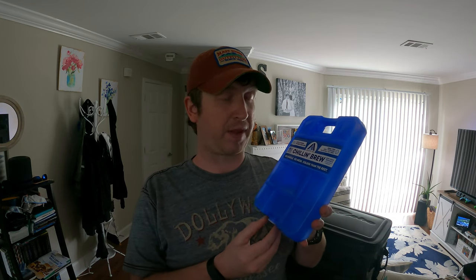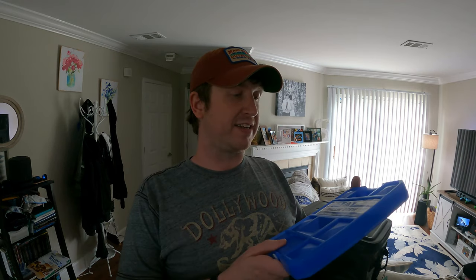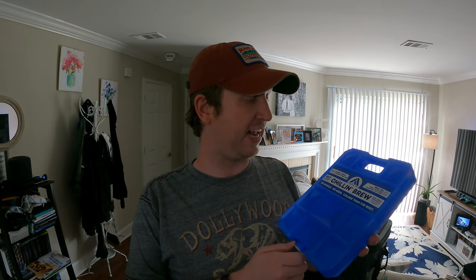I'll probably do a full review on Arctic Ice soon, but they make three styles. The Alaskan series is typical — similar to reusable ice bricks you'd get at Walmart. It won't freeze your food but keeps it nice and cool. The Chillin Brew series actually gets below freezing and will freeze water and meat if applied directly. The Alaskan may stay frozen a little longer due to a higher freezing point, but the Chillin Brew still stays frozen for a few days.